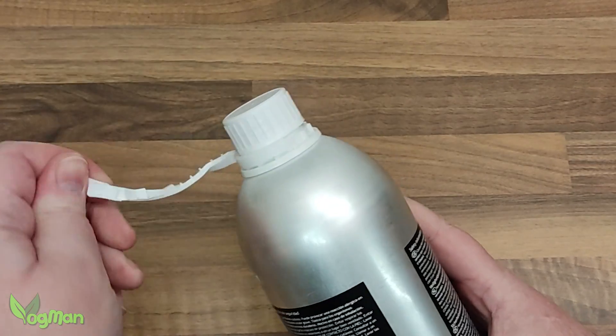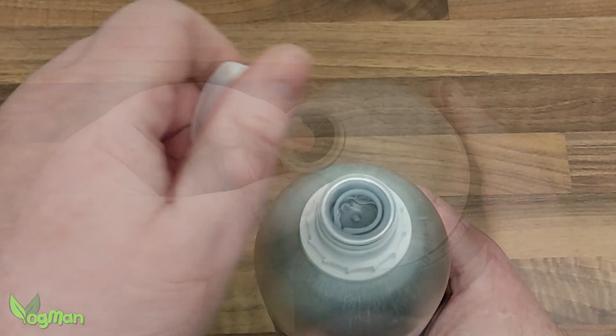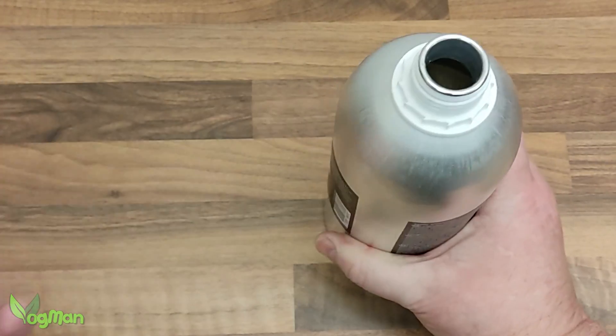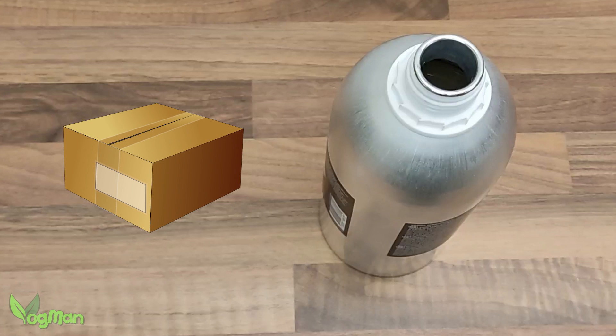The lid seal needs to be broken. Beneath this is a pull release plug. They've taken every step to make sure there's no accidental spillage. And I guess that's important, because if you want LickCreate resin, the chances are it will have to arrive in the post.